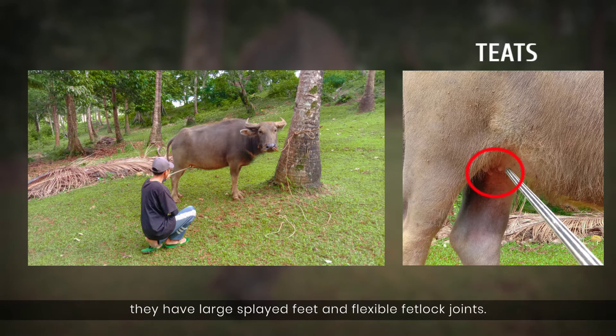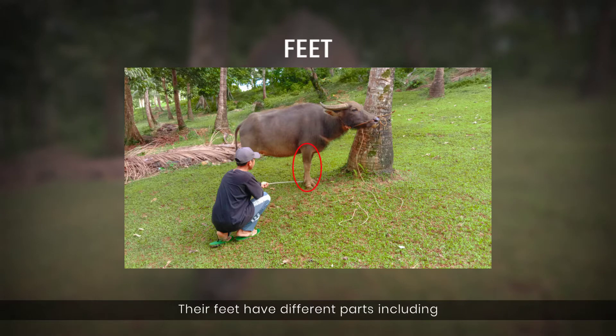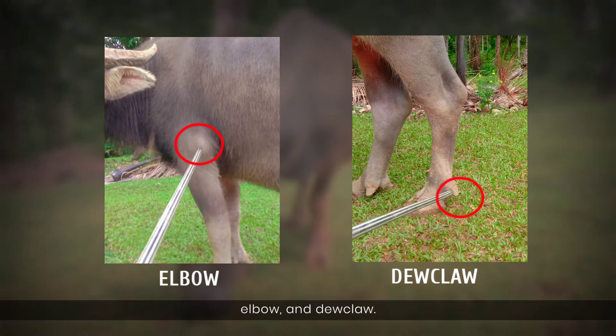They have large, splayed feet and flexible fetlock joints. Their feet have different parts including the knee, forearm, hoof, elbow, and juclo.